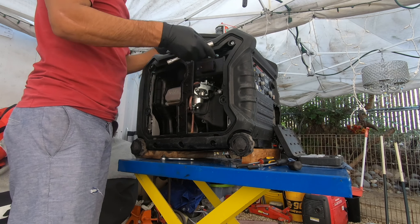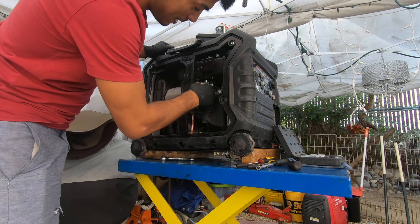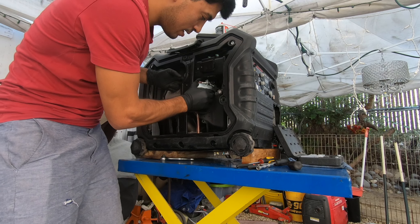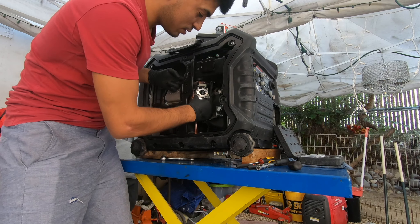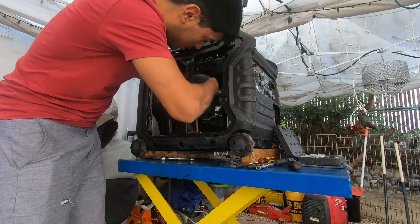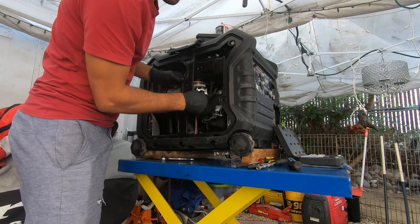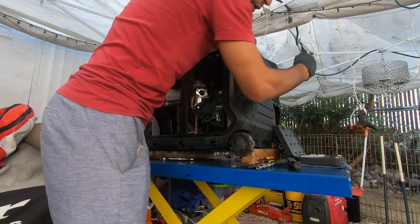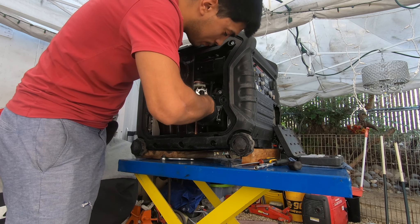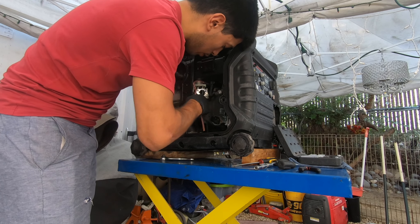I'll put the screws on top of the generator. Right here we've got our carburetor. There's a gasket attached to the choke mechanism, so we're just gonna pull the entire carburetor assembly — the choke mechanism should just pop out. It looks very similar to other carburetors I've done. I'm going to move that breather hose back; it seems to be getting snagged on the fuel line. So we're gonna put the generator fuel valve to off so the fuel is closed and doesn't leak out.